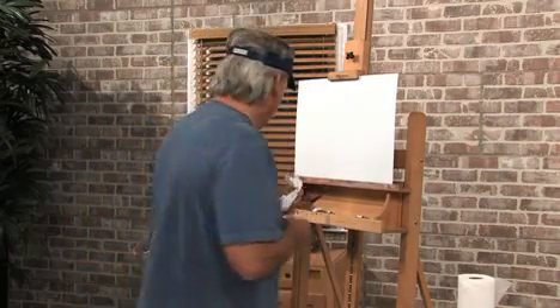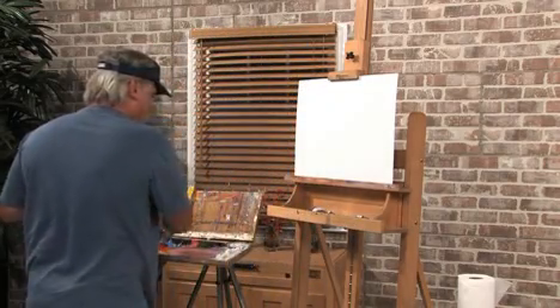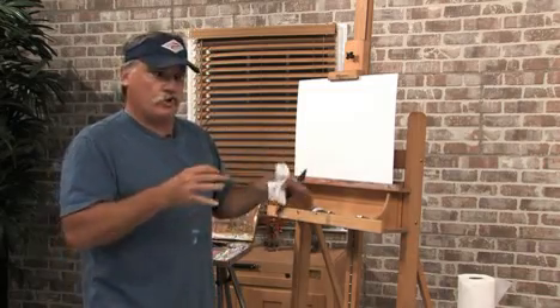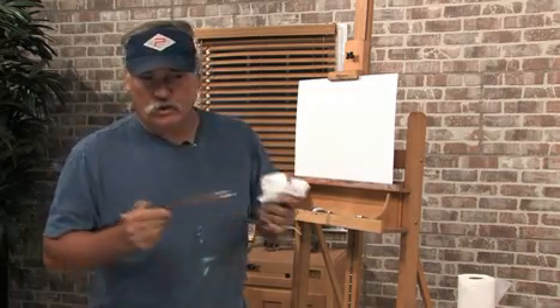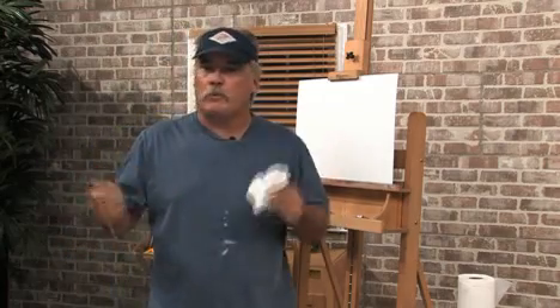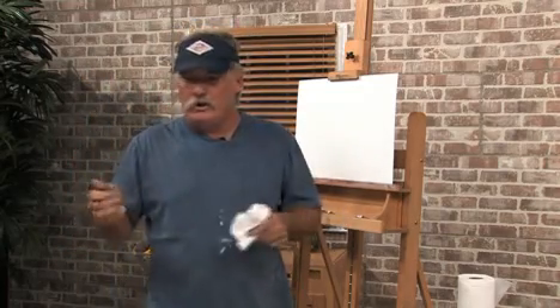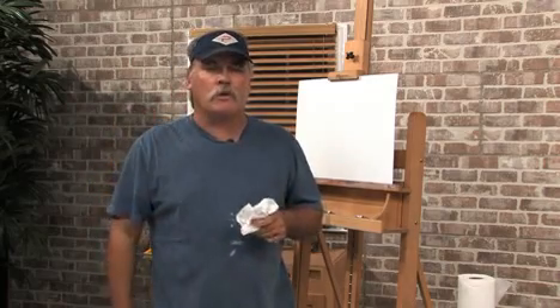We'll go over to the easel and I'll show you a good way to find out how all your colors react with other colors on your palette. You should do this one day when you're not really feeling up to painting — you don't want to tackle a big painting, you want to get your brush in some paint but you don't want to have to think too much.